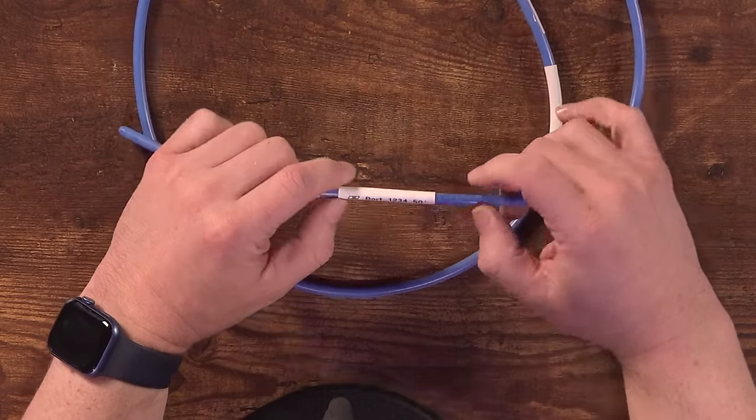I should also mention that whenever I label my cables I put labels on both ends. That way when I'm setting up or troubleshooting something at an event, it's really easy to shout to somebody on the other end like, 'Hey, I'm looking at cable BORT 1234 — is that the one you're looking at?' It just makes it super easy to troubleshoot what's going on when your cables are all properly labeled.